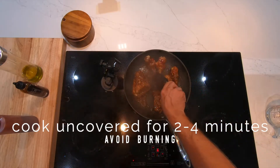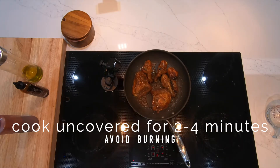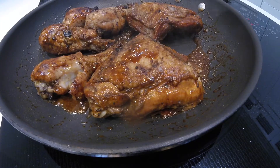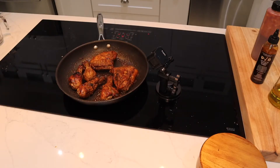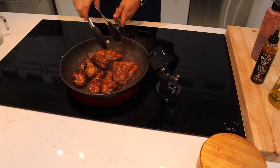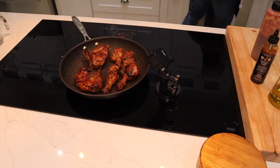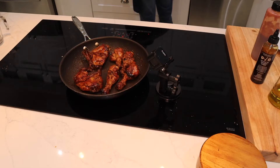Then we're going to flip them back over. Keep that chicken moving, keep that sauce getting mixed in there. We're going to keep it cooking for about two to four more minutes, and you're going to see that sauce reduce and the chicken glaze up. It's going to get that skin nice and crispy. The inside of the chicken is great — moist, just delicious.